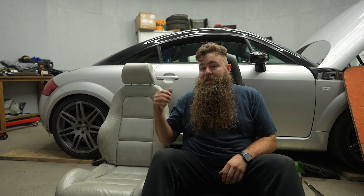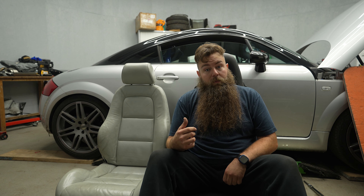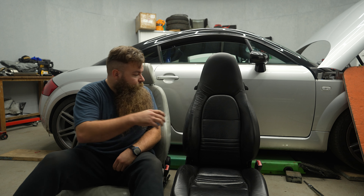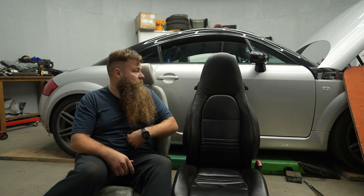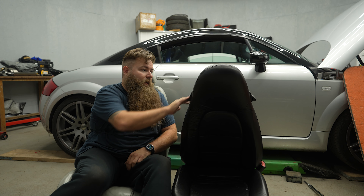This is the seat — a Porsche Boxster 986 seat, so it's a similar year to the TT. This actually came out of a 53-plate car and it's going into an 03-plate car. Fingers crossed they mix and match and use the same mounting points — they look similar. It's got quite a nice sporty shape, it hugs you really well, and has this nice built-in headrest.